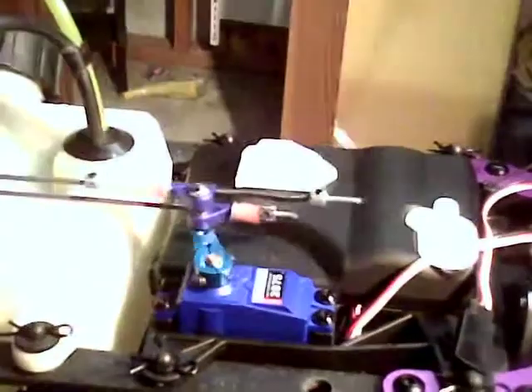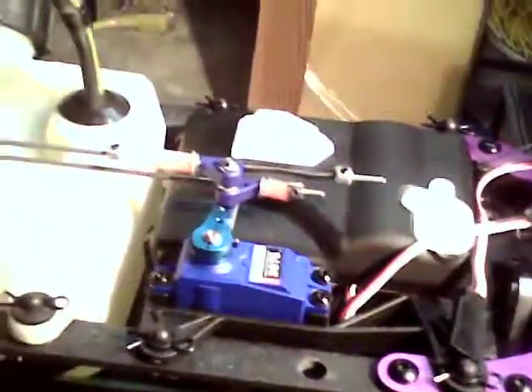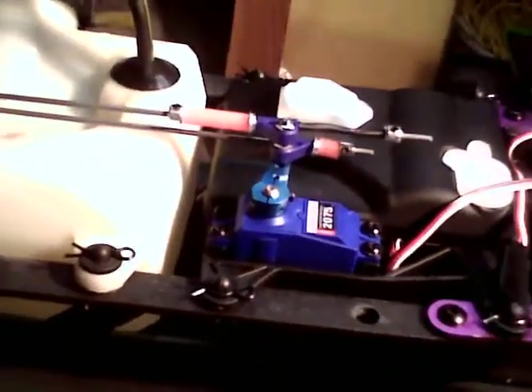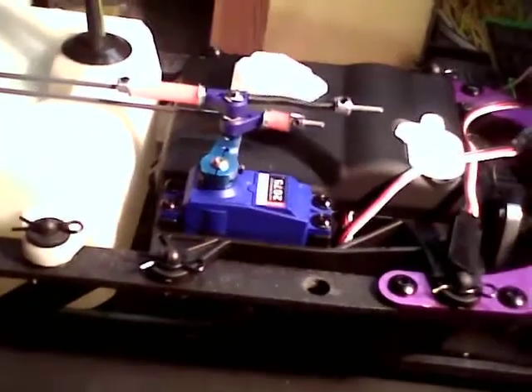As you can see, everything works fine. And of course, instead of the stock plastic horn there, I've got a nice billet aluminum one. That's also for strength as well. It's one of the clamping ones.